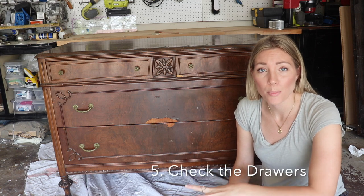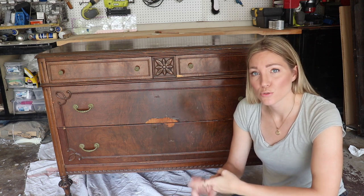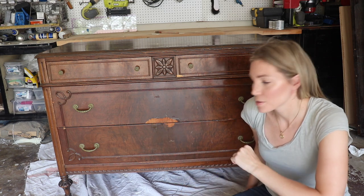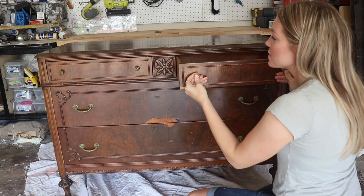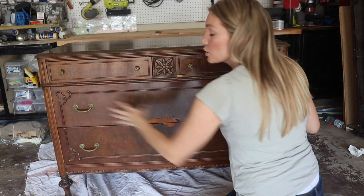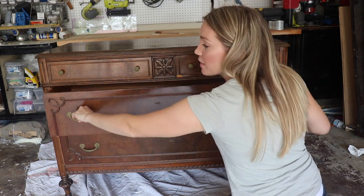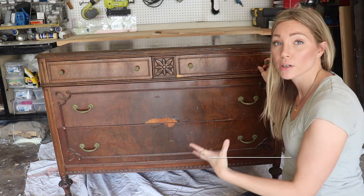The next thing I want to inspect are the drawers — they can really make it or break it for me. I want to make sure the drawers slide out smoothly and I want to look at drawer construction and what repairs need to be made, if any. This one slides out very smoothly, as does this one. For larger drawers it's normal to grab them by both handles. You want to see if it catches on anything or if there's anything sticking as you pull them out.